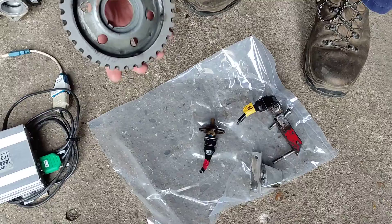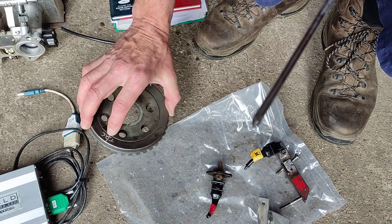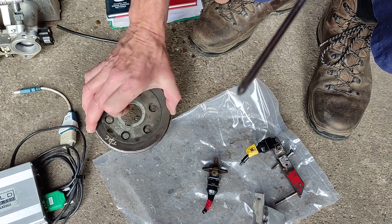There's the trigger wheel. There's its missing cog, and TDC is marked for you.